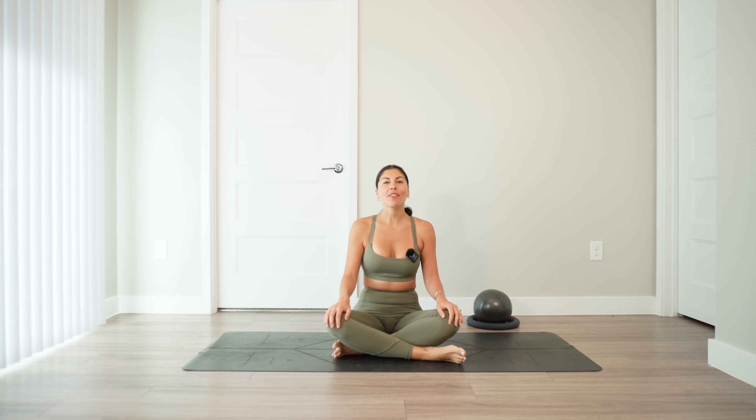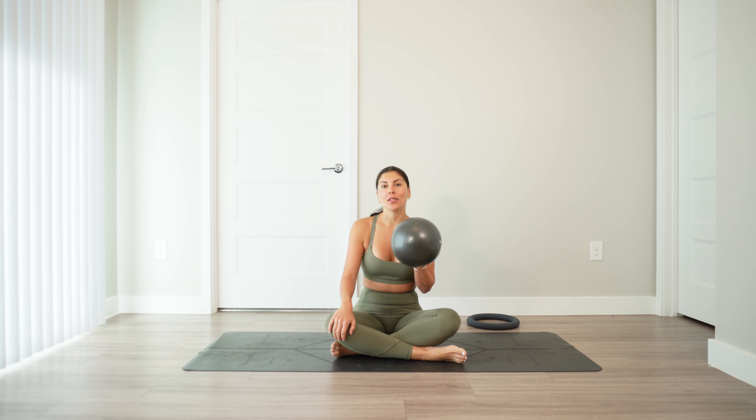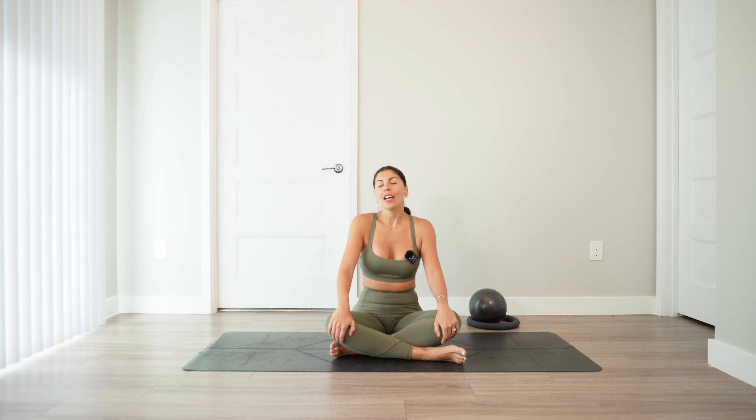Welcome, everybody. If you are new to my channel, welcome, and if you've been here before, welcome back. Today, we will be moving through a full-body Pilates workout using a mini Pilates ball. As we move throughout this workout, please listen to your body and modify as needed. You can always add on some ankle weights or wrist weights if you would like to increase the intensity. Otherwise, you can work with the body weight and the ball, just like I will be doing today.